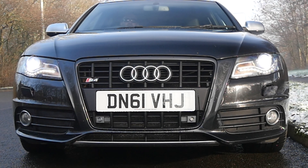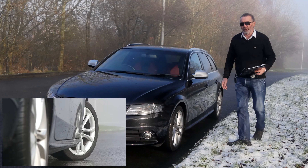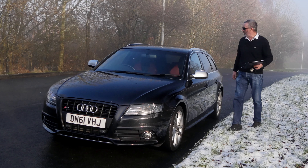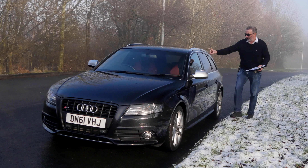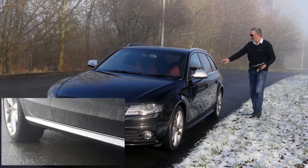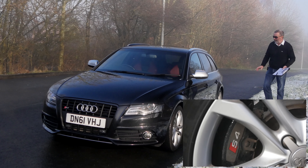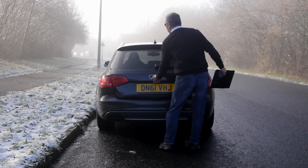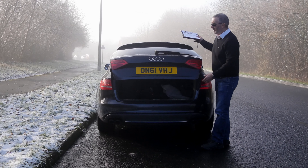Really nice car. The grille's been blacked out, S4 badges there, little chin spoilers, fog lamps, headlamp wash, xenons, multi-spoke alloys. Got the aluminium effect door mirrors, aluminium roof bars, really solid things there. The chrome window surrounds, the sill protector, rear privacy glass. Sat on Michelin's as well, so premium tyres.